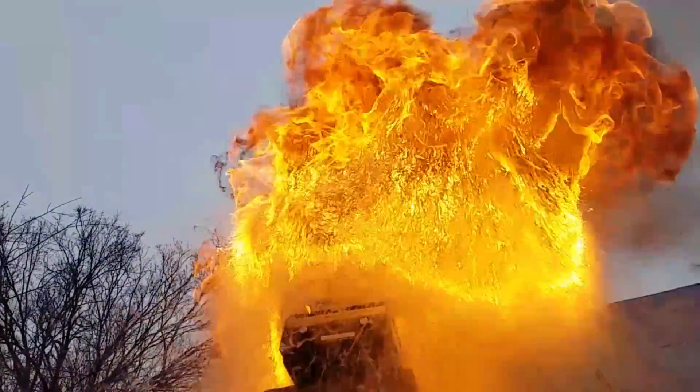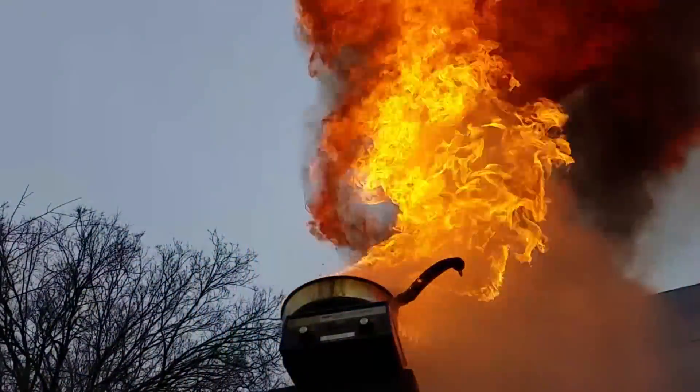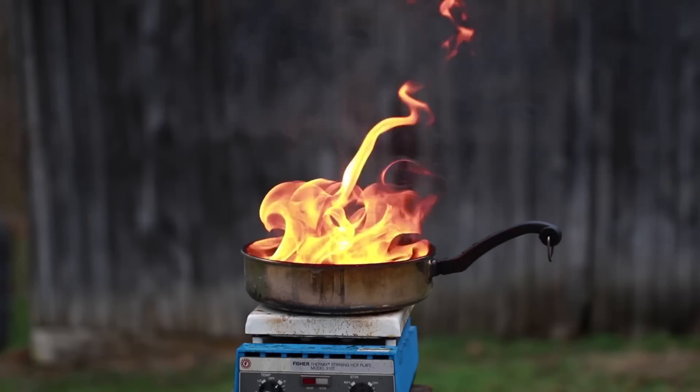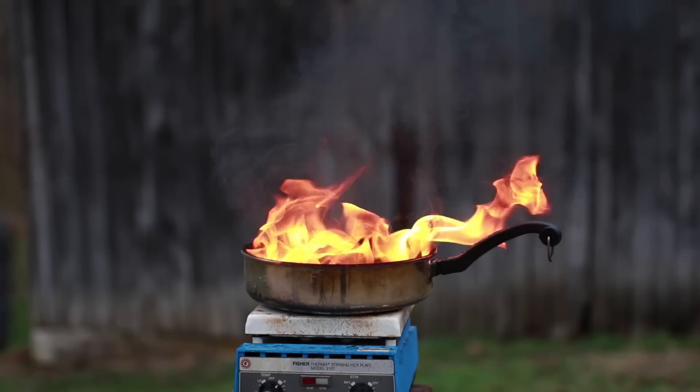Here it is, Hansky here, and today I'm going to show you how to put out a grease fire. If you're ever cooking and find yourself with a flaming pot of either fats, oils, or grease, there are a few things that are vital for you to know.